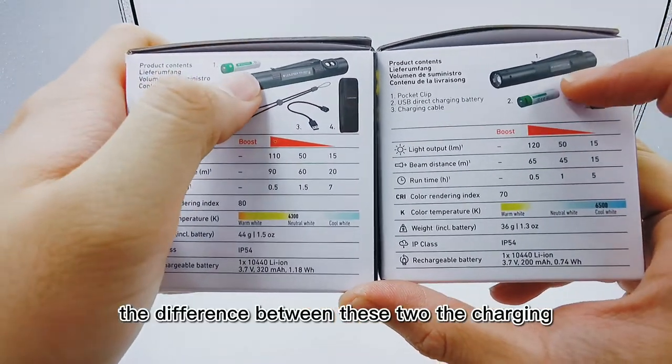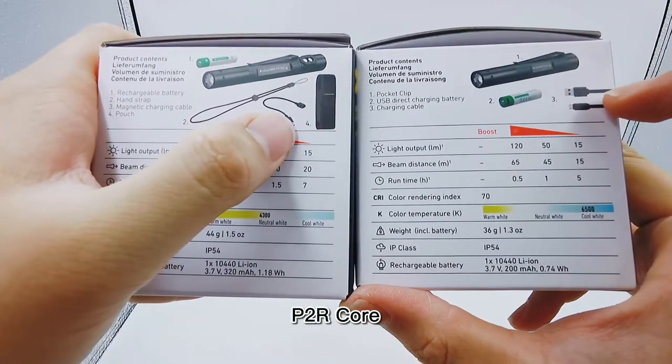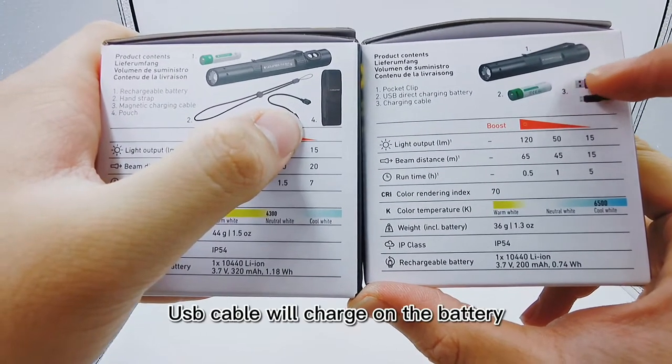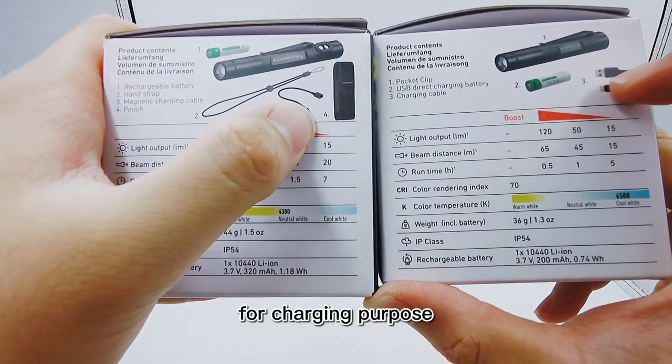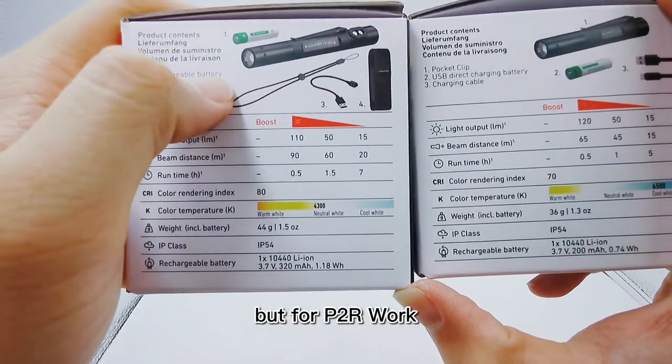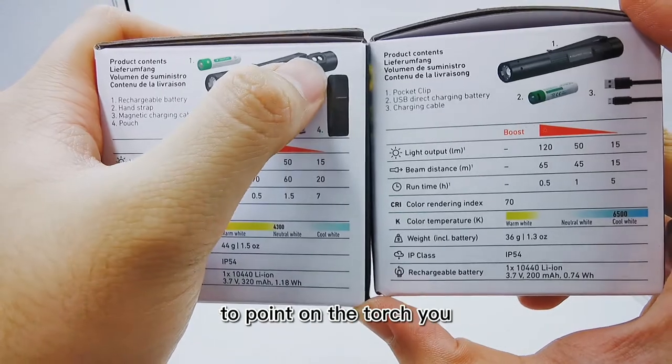The difference between these two is the charging. For P2R Core, the USB cable charges on the battery, which means you need to remove the battery from the torch for charging. But for P2R Work, you just need to use the magnetic cable and point it on the torch.